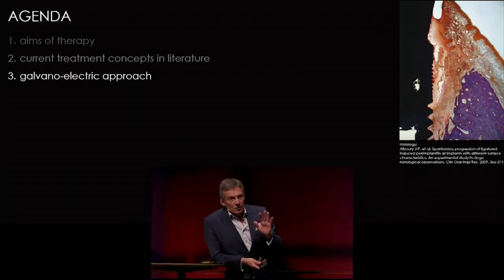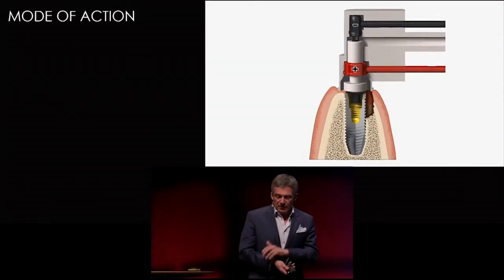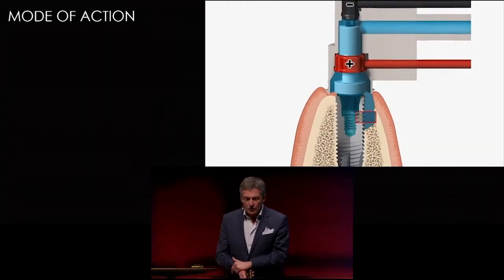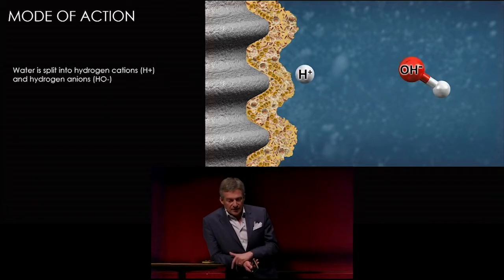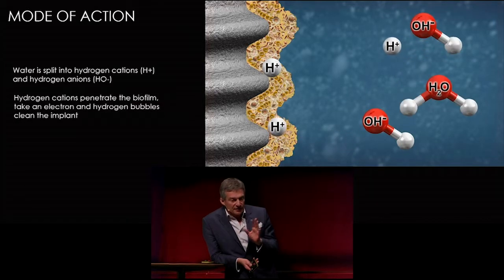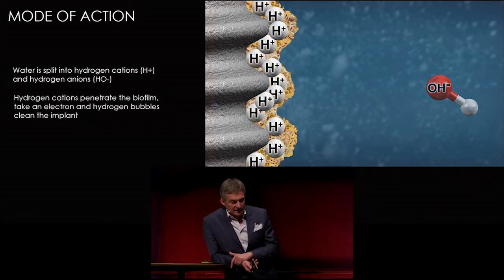If we load the implant with a current and we have ions, these ions penetrate the biofilm within milliseconds and act on the surface. In this image you see the connector and the spray head, and in blue you see the cleaning solution, which allows the current — it has a conductivity which is appropriate.